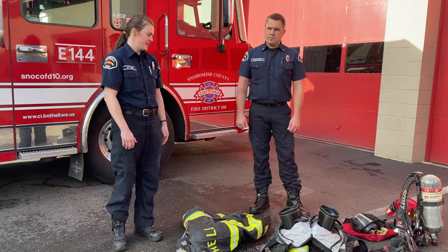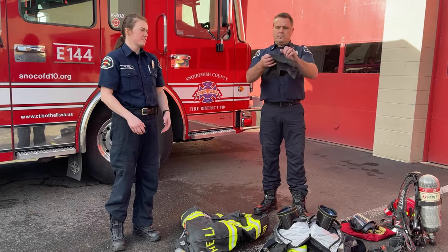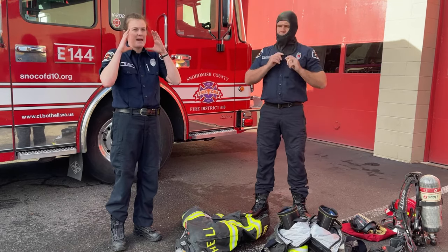The first thing Lieutenant Chad's going to do is put on his flash hood. This covers all the exposed skin around the face and the neck — it pretty much covers anything that the mask won't cover.